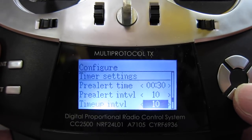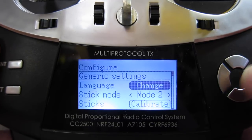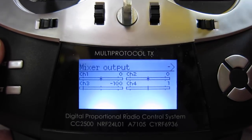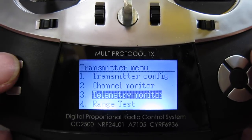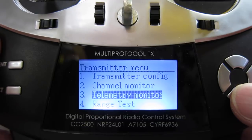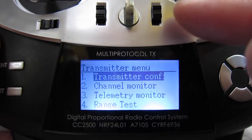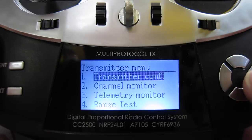There's also a countdown setting, temperature in Celsius, length in meters, alert interval — lots of stuff to learn about. Channel monitor shows you all your channel positions — only four channels set up at the moment so it's only showing four. Telemetry monitor is there if you have telemetry sensors that work with this radio. Range test is very cool. This radio also has a variable power output — I have it set at full power at 150 mW, but you can go right down to microwatt settings, which is just amazing.